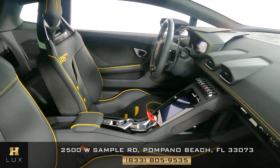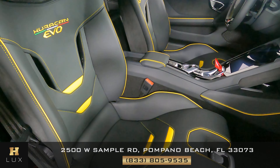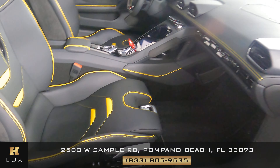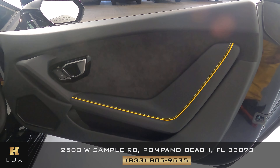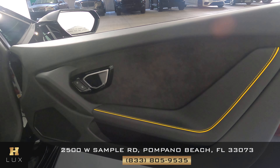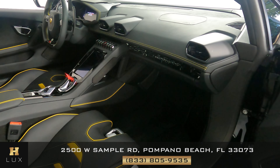Now we're going to have a look at the passenger side. I'm not seeing any wear on the seat at all. Let's have a look at the door panel. Perfect, the leather looks good. Everything is perfect. So the passenger side is in good condition.